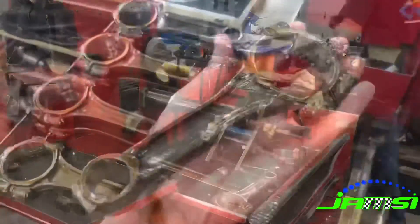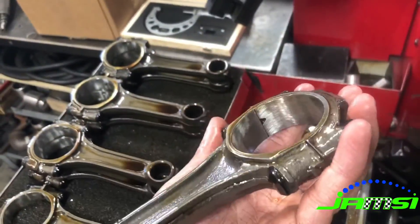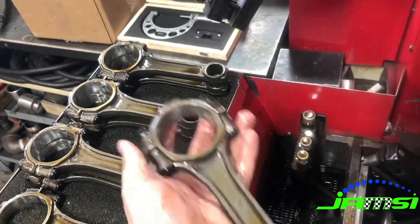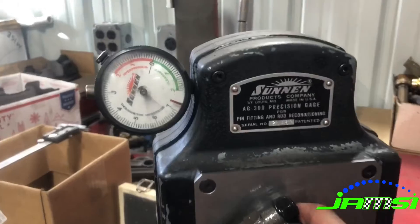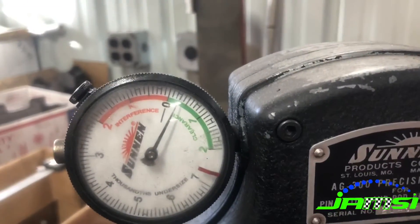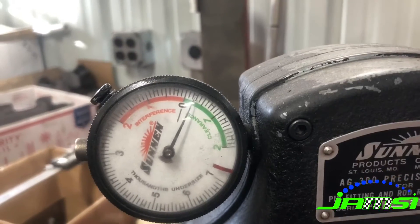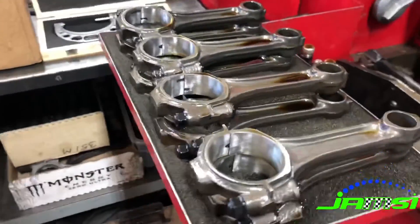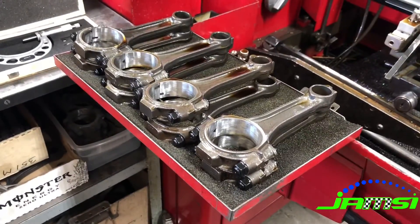Once we're finished you can see that it leaves a pretty nice crosshatch finish in the connecting rod. We go ahead and check them all, double-checking that they're perfectly circular and that there's no taper within the rods, so that it doesn't cause any issues in the engine down the road. And that's kind of what goes into rebuilding a set of connecting rods.